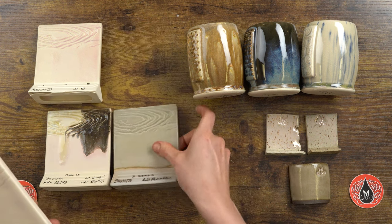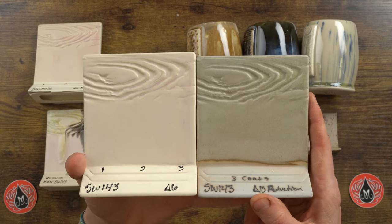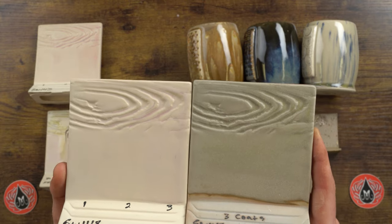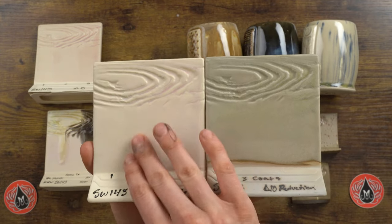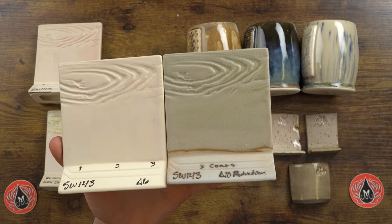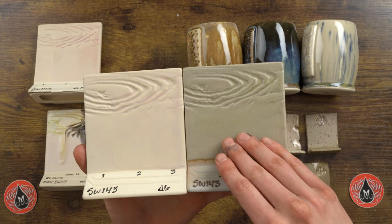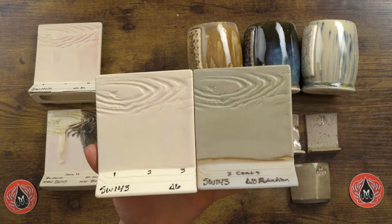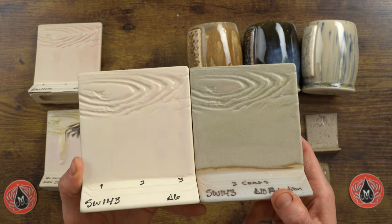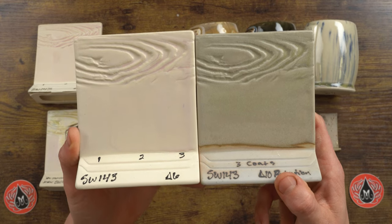Next we have our cone 10 performance. With cone 10 reduction, we've got a darker grayish color — this looks like it got pretty heavy reduction. Check our label and website for different content results, as this glaze has a lot of variation at cone 10. It can be really reactive; I more often see a beautiful mottled purplish color than this result shown in our color swatch gallery. The glaze does perform well at cone 10 without surface defects, but keep in mind there can be color variation at that temperature.